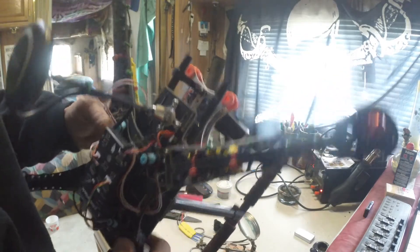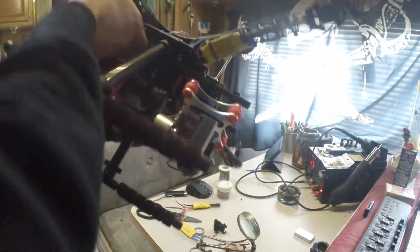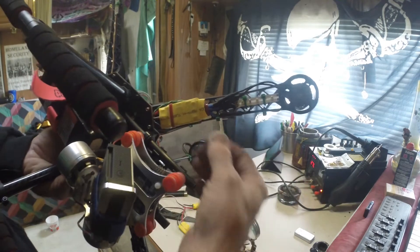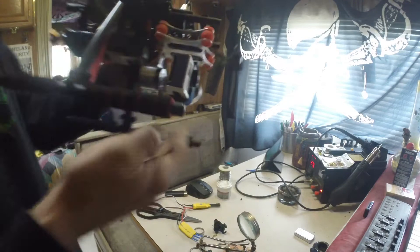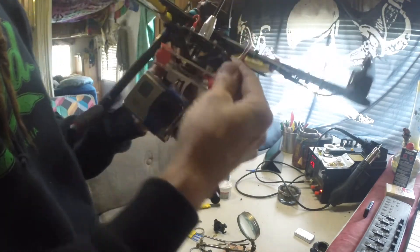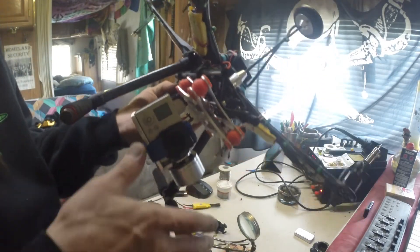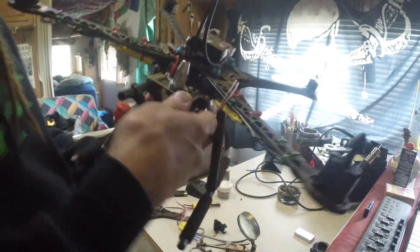I added LED strip lights to the bottom and just soldered them on with the speed controller here, so these light up. I've got lights underneath. The gimbal just mounts on the rails with the supplied mounts that come with most gimbals, which is really cool.